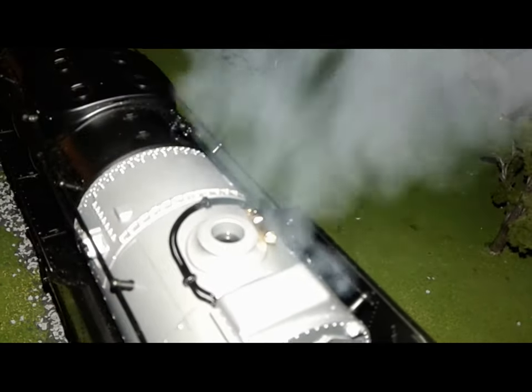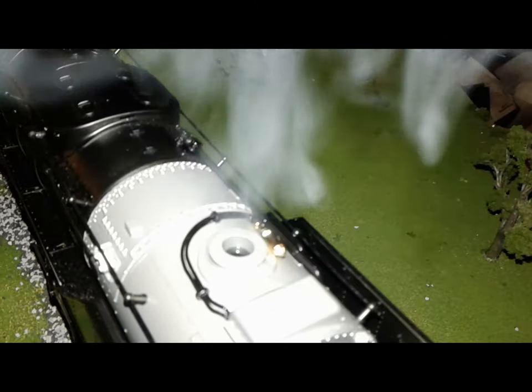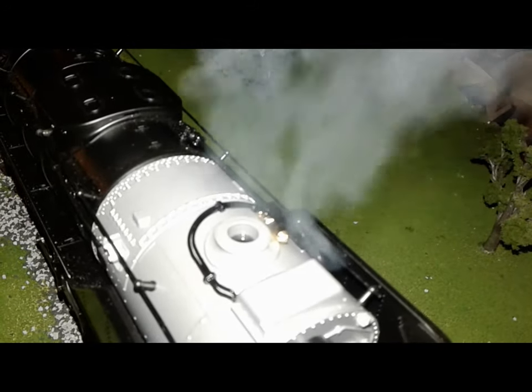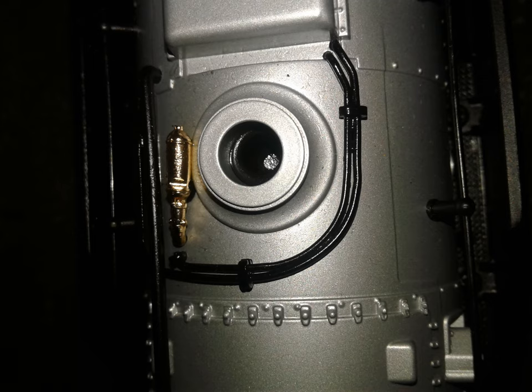Like all Vision Line steam engines, this engine comes with whistle steam smoke effect. To load the smoke fluid, just give the stack 20 drops of Lionel Premium, and that will take care of both the stack and the whistle.